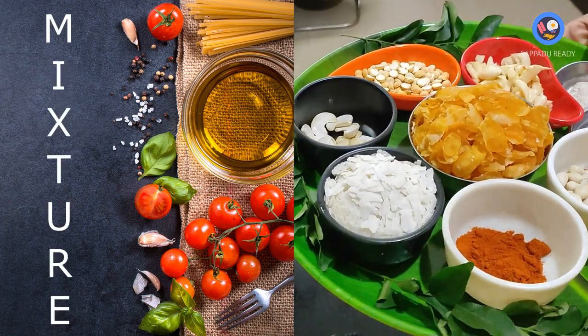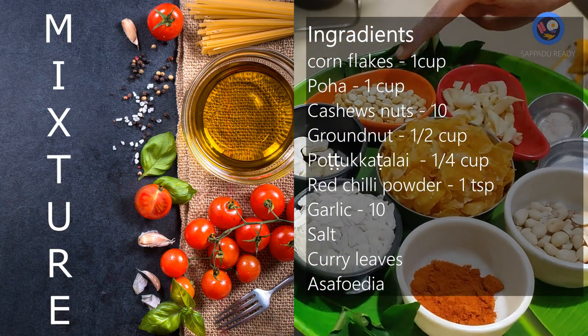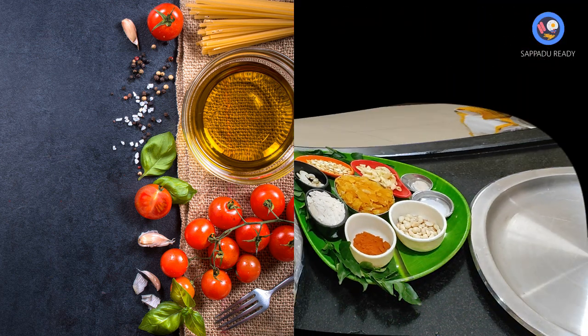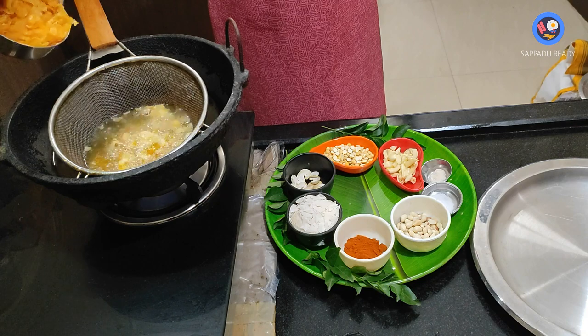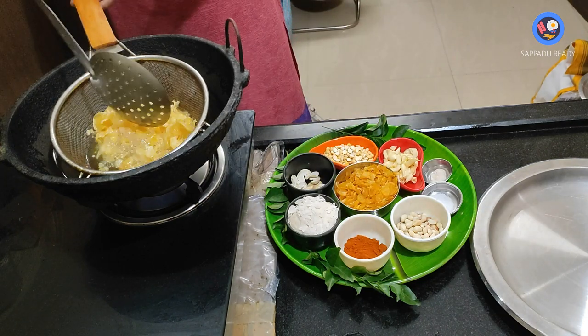This week, we will make a mixture ready for our recipe. If you look at the corn, you can use cornflakes. I will add it to taste.